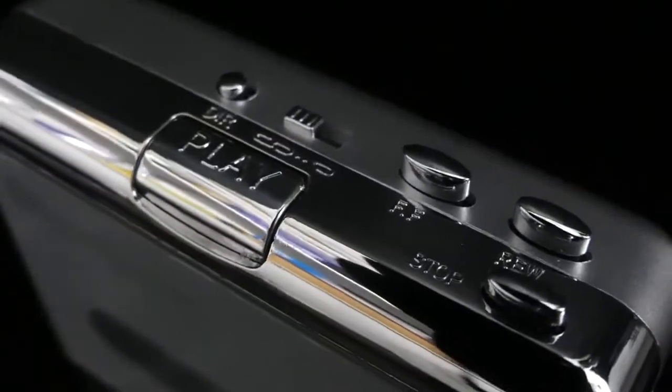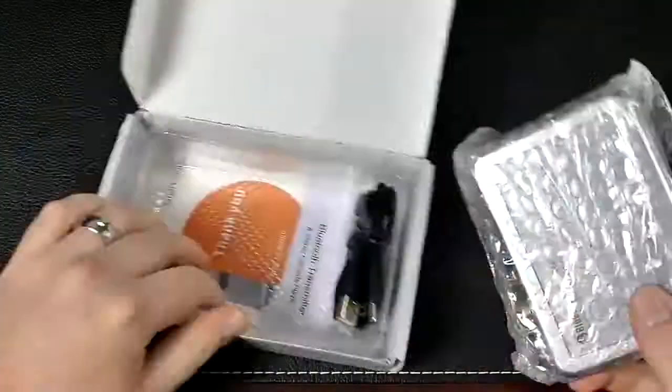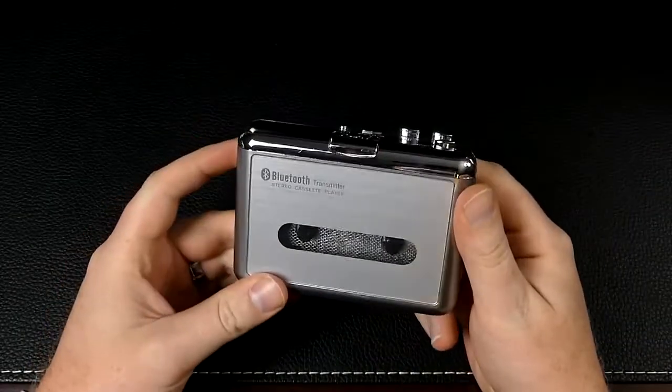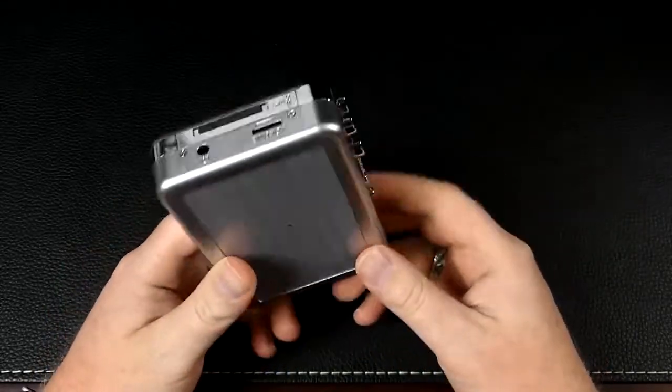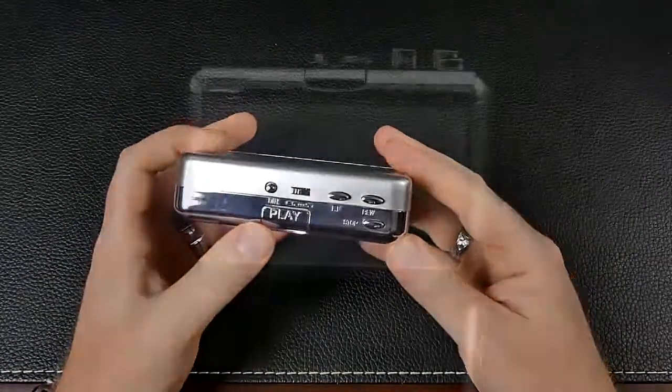Interesting little blast from the past. If you were born at or near the turn of the century, you probably have no clue what this is. Those of us who remember Pogs and the Game Boy Color are probably having a bit of a flashback. Yes, this is exactly what it looks like — a portable cassette player.